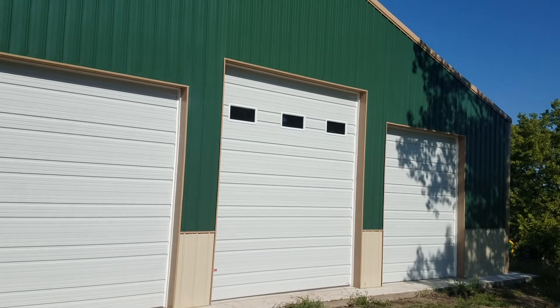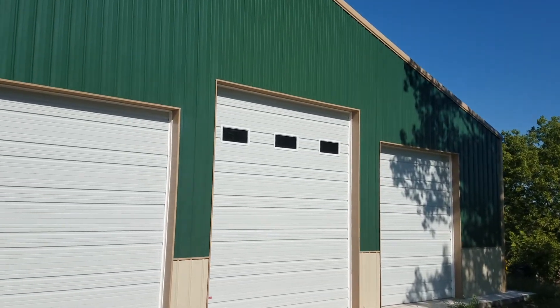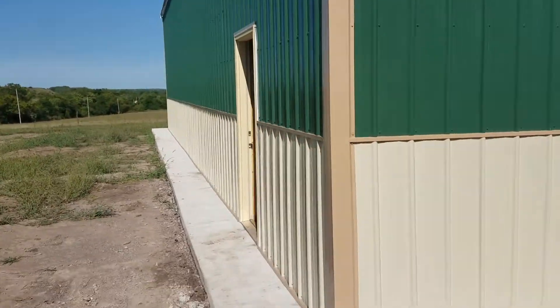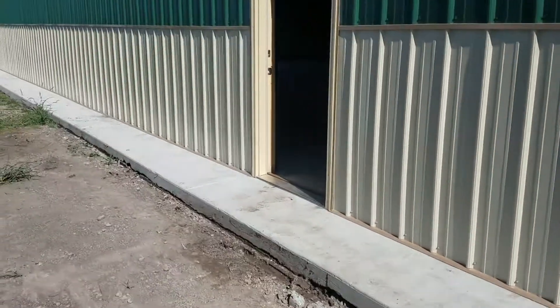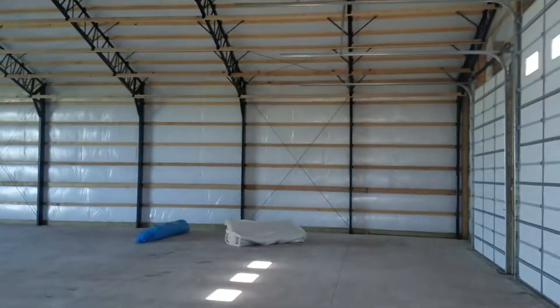We've got four garage doors total on this building, and there's one on the other side. I'll walk you inside here and we'll take a quick video. We did a two-foot apron on all four sides of this building, just so when he's mowing, he's not mowing up against his wainscote.